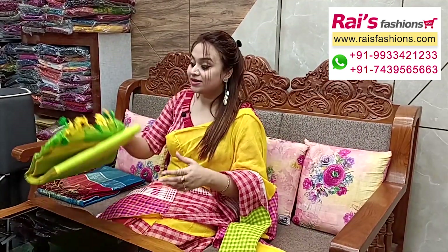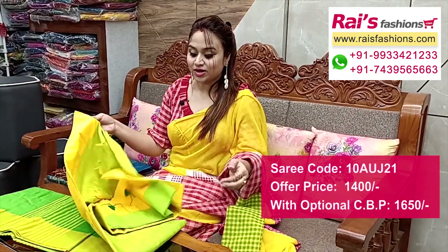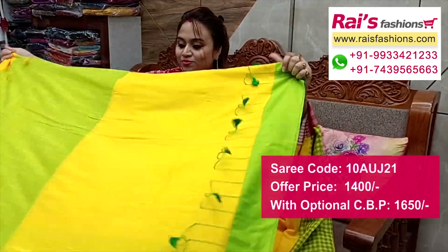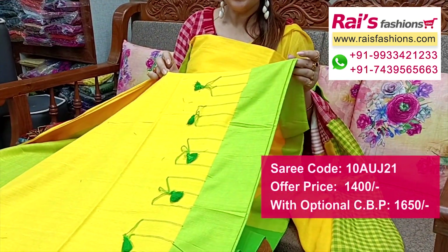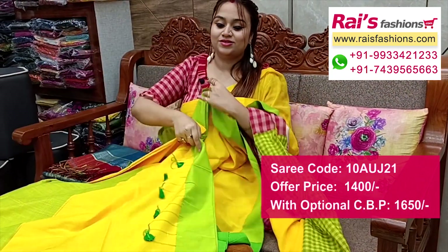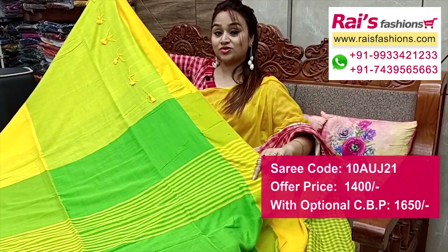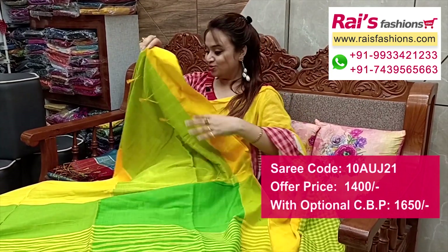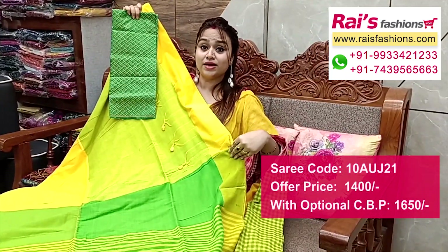Khadi cotton base, soft one, summer wear — for your daily wear and office wear. Contrast colour border with full border portions and pompom weaving design. Border portion contrast colour with pompom design bark border, all over base. Soft one, running blouse piece. Pallu portion highlighted contrast colour stripes button pallu. Full base, very fresh and elegant looks. Silk material heavy brocade work contrast blouse piece with this saree for outstanding looks.